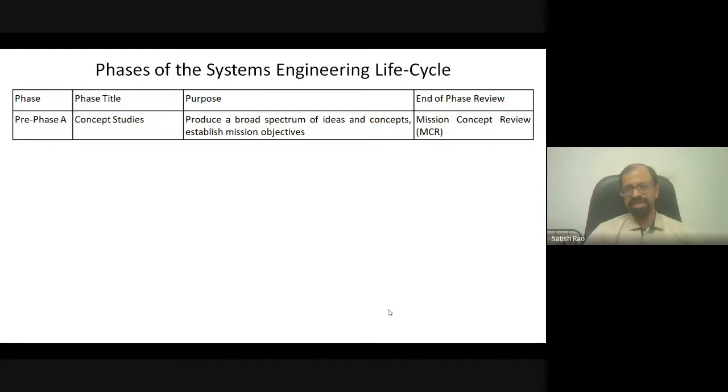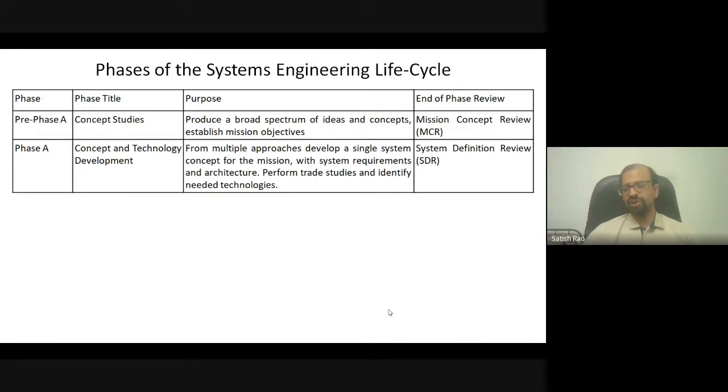The review committee examines every step and provides suggestions — many mistakes are found during presentation. The next phase must address all shortcomings identified in the Mission Concept Review. Once the concept is ready, more than one idea may be selected for the subsystem concept and technology demonstration phase, where you pick the right technologies for the spacecraft and validate them.